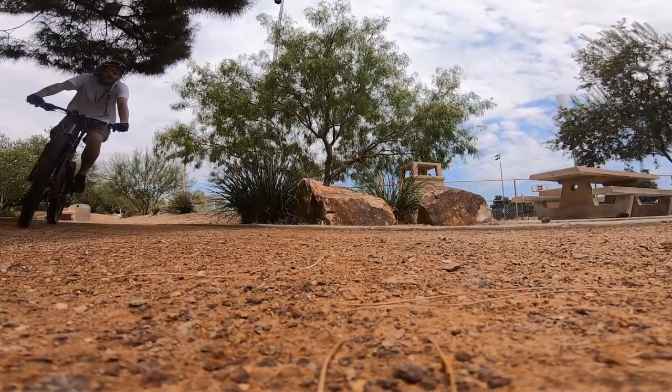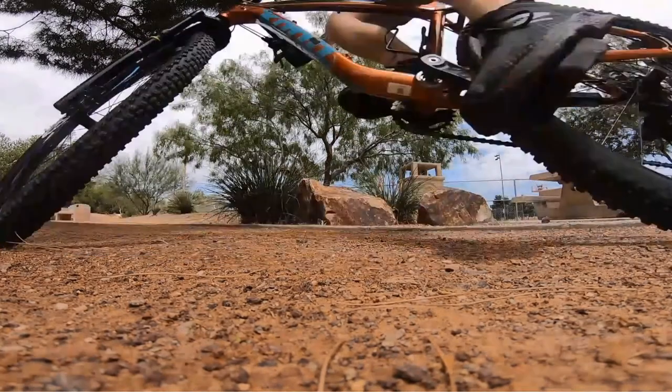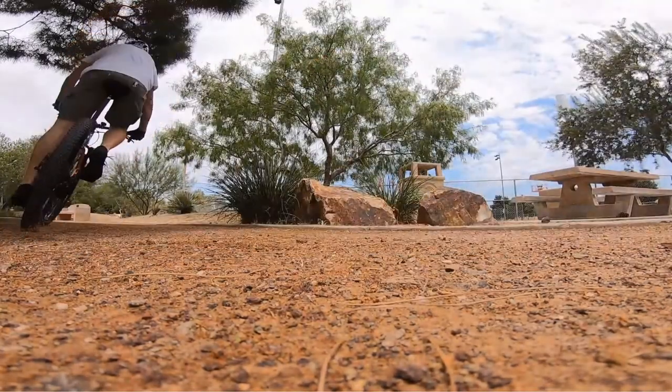Watch this — it'll slide and then find grip right at that last second. That's kind of what I'm talking about.